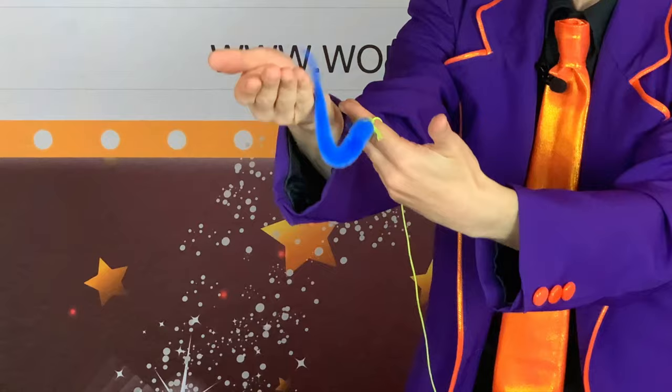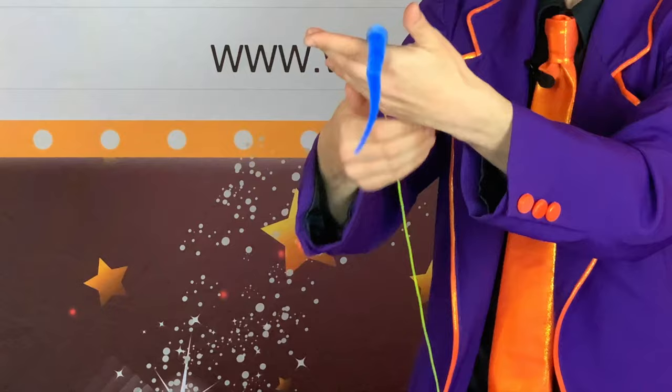If you keep catching the worm as it falls, just move your hands under the worm — it's gonna look like he's crawling from hand to hand. As you switch from hand to hand, play with the way the string hangs over your hand.